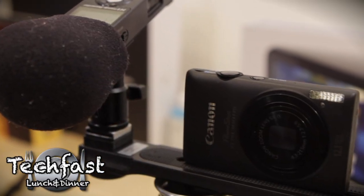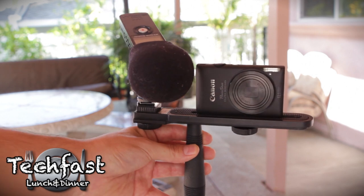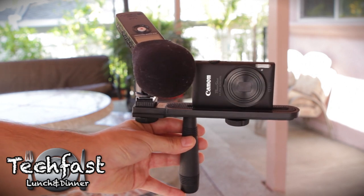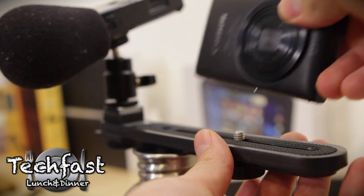Obviously there's no hot shoe or anything to mount on the camera, there's no audio input, so you can't use an external mic. So I figured with the Zoom H1, I looked around and put together a little mini rig. I'm using this right now — it's kind of switchable, you can use hands. There's a little camera handle on the bottom, which was about $6.95 on B&H Photo.